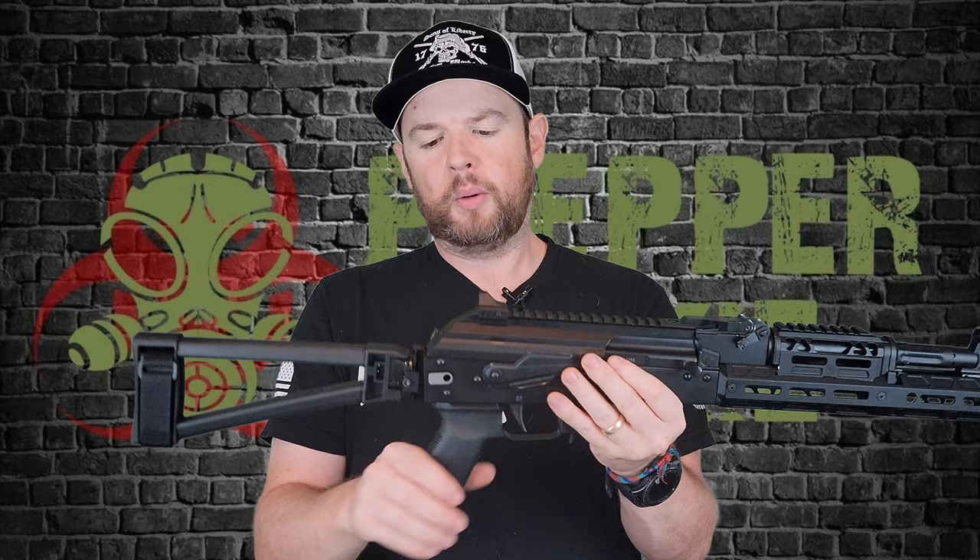Starting at the back, we have an SB Tactical triangle folding brace. To fold it, you push up and close it over. You can still access all the controls including the trigger, so you can fire the gun with the brace closed — no problem. It's attached with a single screw on a 1913 Picatinny rail, making it easy to swap out or remove.